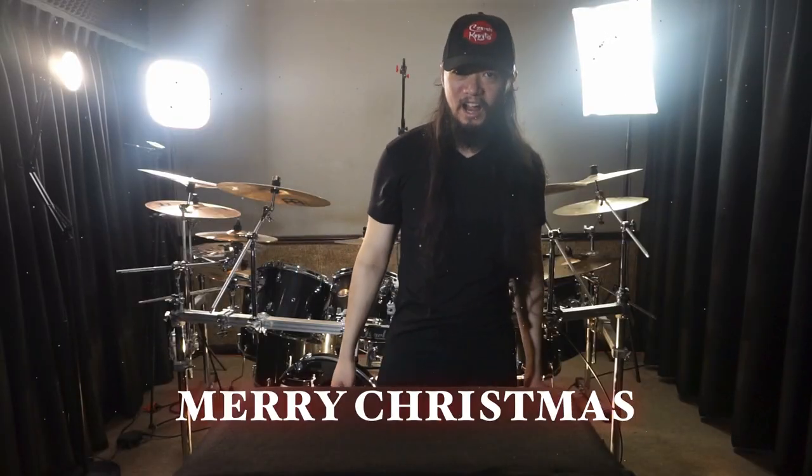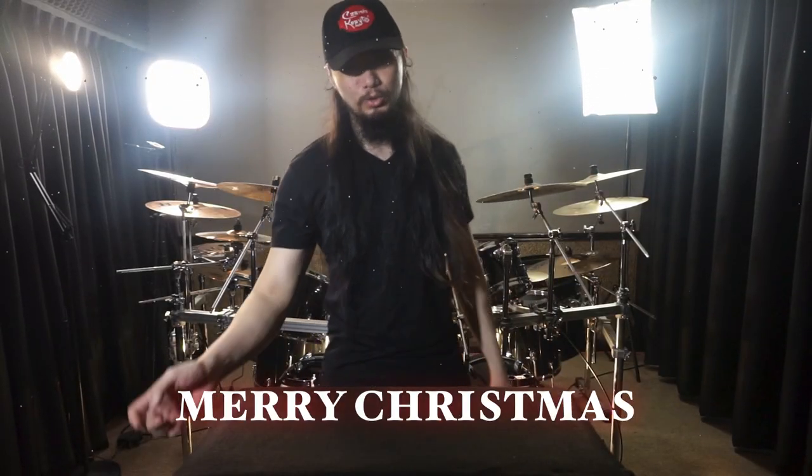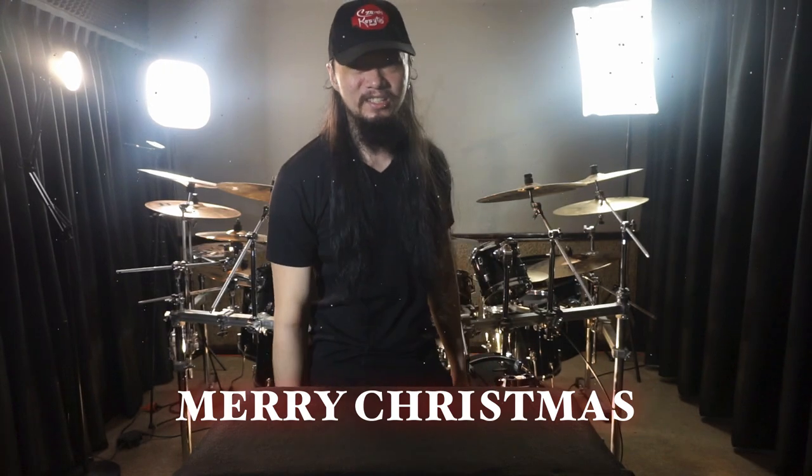What is up, you guys? I hope you guys are doing well, and I wish you all the joy of this jolly season.